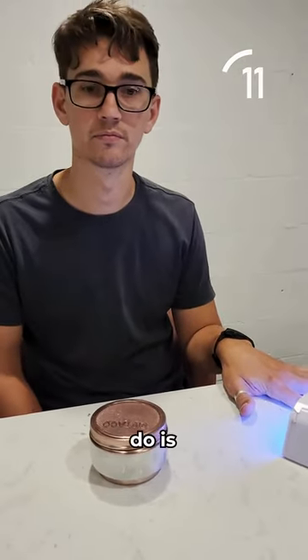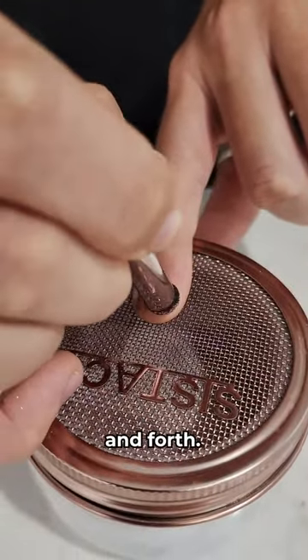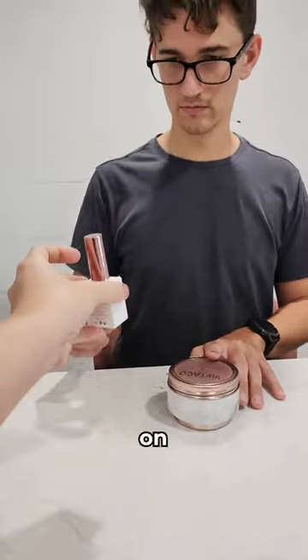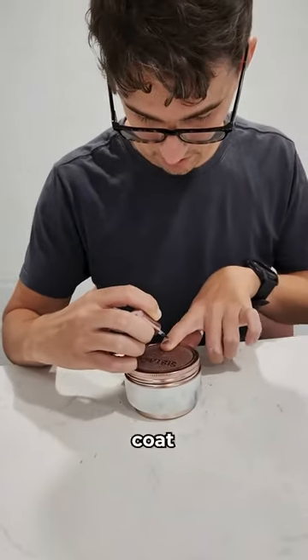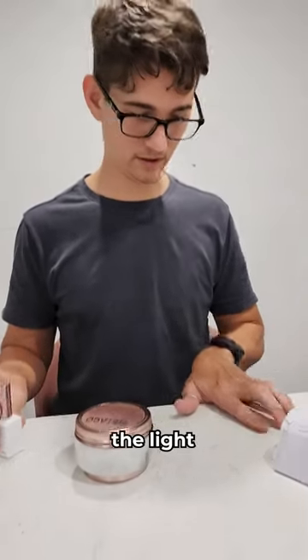And then what you're going to do is get your powder. All you want to do is just brush it back and forth. And then all you need to do is apply this on top — same as the base coat. Alright, perfect. And pop it back under the lamp and you're done.